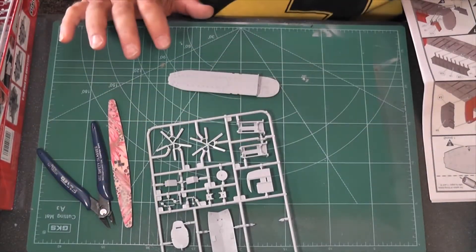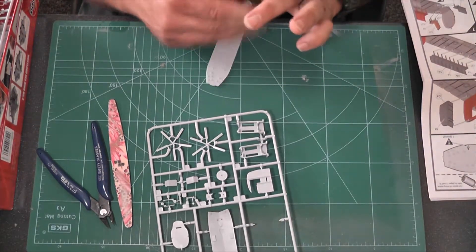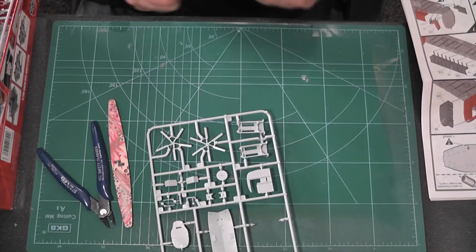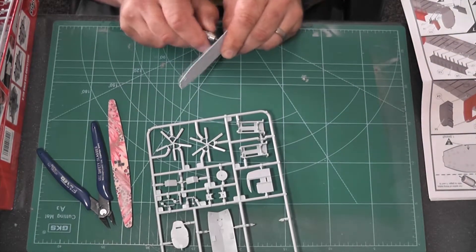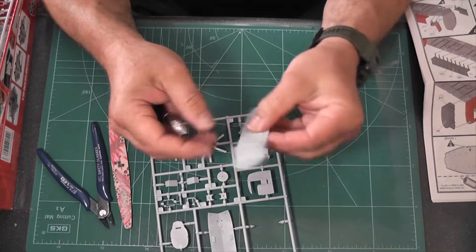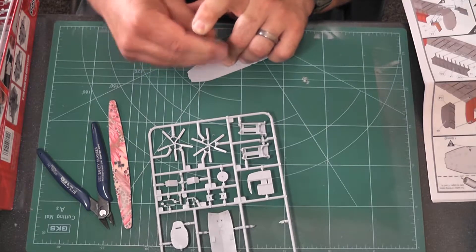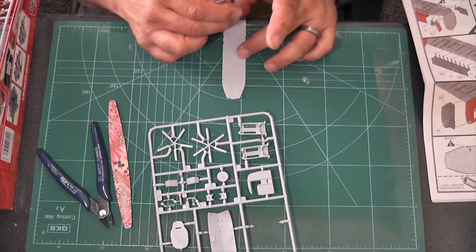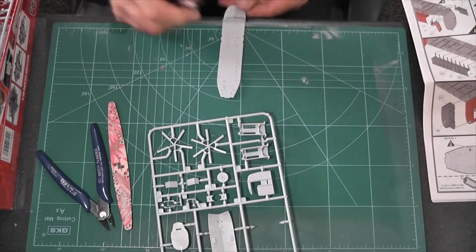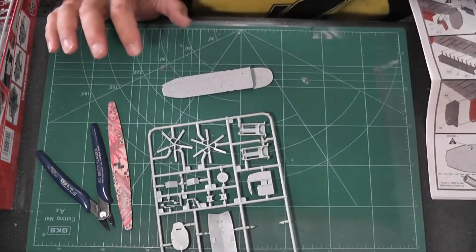We'll speed this up a little bit — it's standard stuff. Cut your plastic from the sprue with side cutters and sand off the little extra bits. On this particular model there's an awful lot of drilling, so I'd recommend getting yourself a pin vise, which is what this is — a tiny set of drill bits. Also a good idea to get yourself some little modeling mats so you don't drill holes in your table.